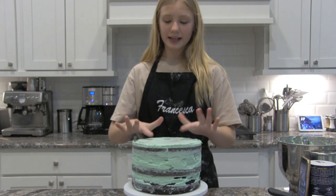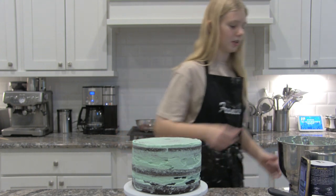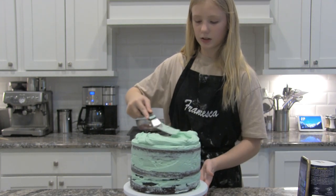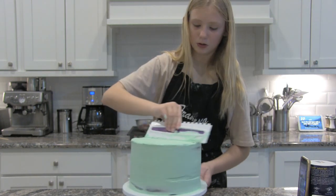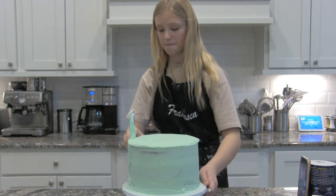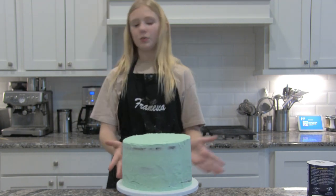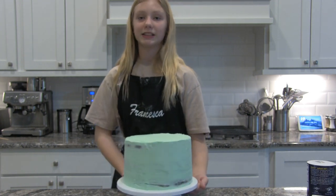The cake is pretty firm — it was only in there for like seven minutes. Right now I'm going to add my buttercream. I filled in more gaps and it's kind of the second layer. I'm going to put it back in the freezer to chill a bit, make a little more buttercream, and I'll see you in a bit.